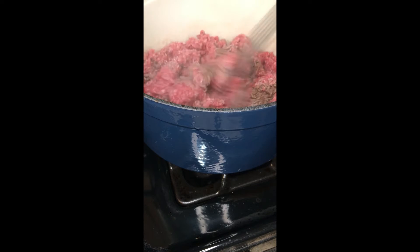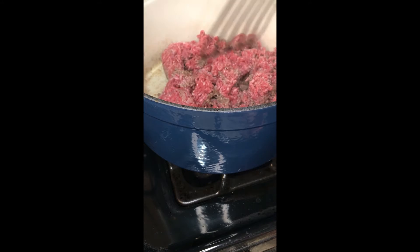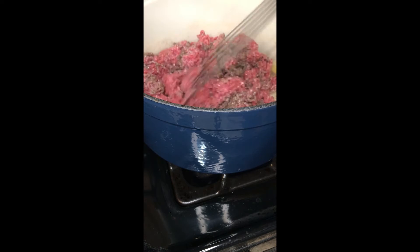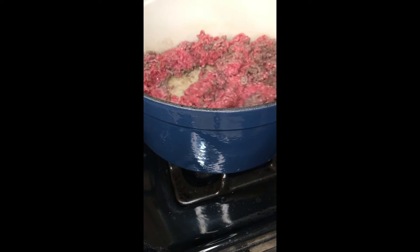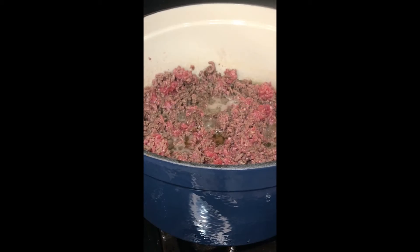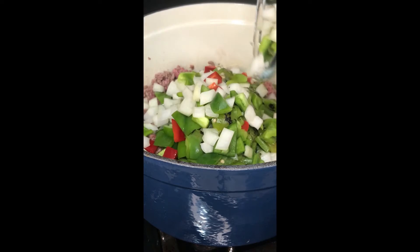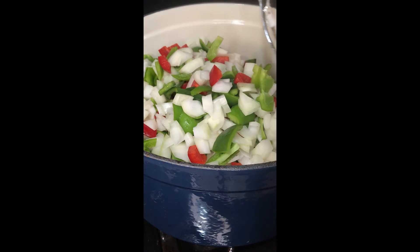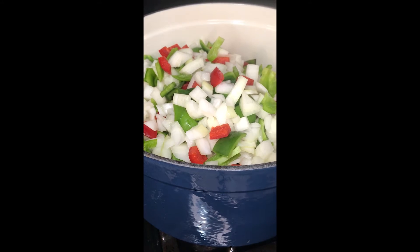Give it another good stir and let it brown away. I'm going to crank the heat just a little because there is a lot of meat in here. I don't want to let the meat cook down too much further before I add in my chopped veg — all the green pepper you saw before, a little bit of red pepper, and the onion — because I want it to cook along with the ground beef, so when the ground beef is done the vegetables will be just about tender.